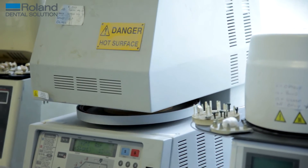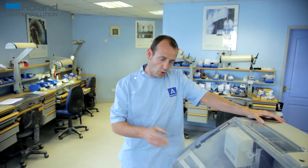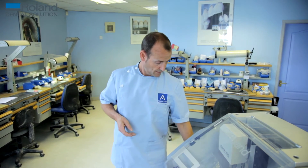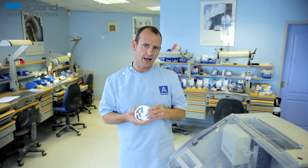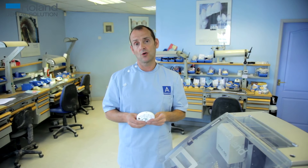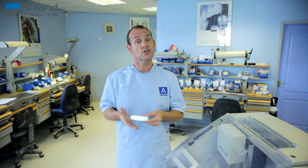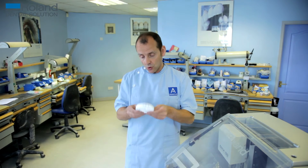You can get about 22, maybe more — if they're small anterior teeth you can push it to about 26 or 27 sometimes, depending on the cases. It's very cost effective, and it's cost effective especially if you can source your own materials for the discs. For instance, with zirconia there are many places on the market where you can buy it, so you choose the zirconia that suits you — the price that suits you and the quality that suits you.